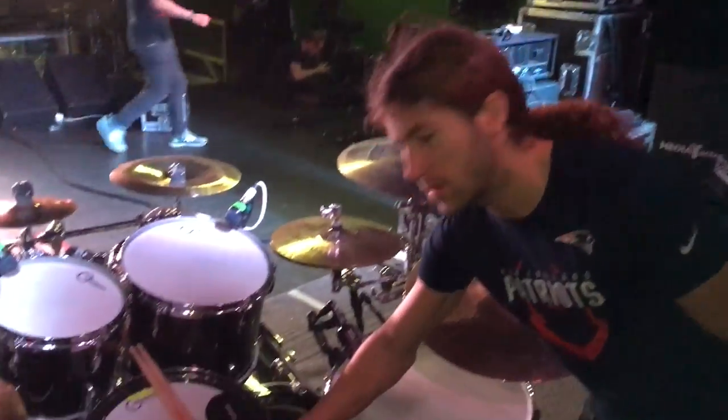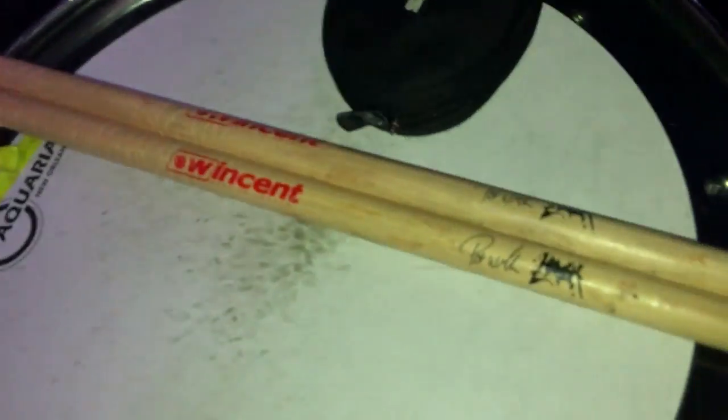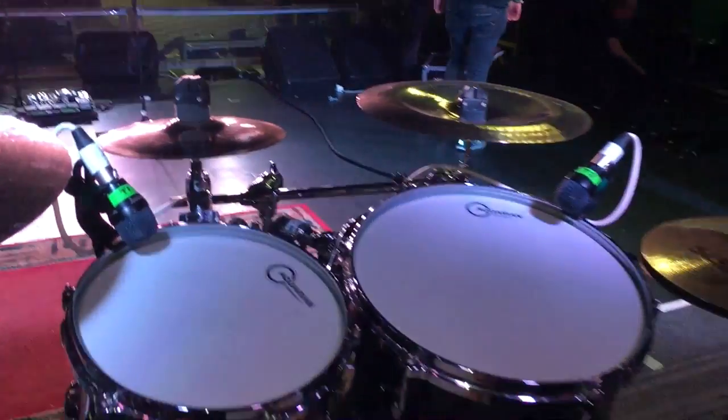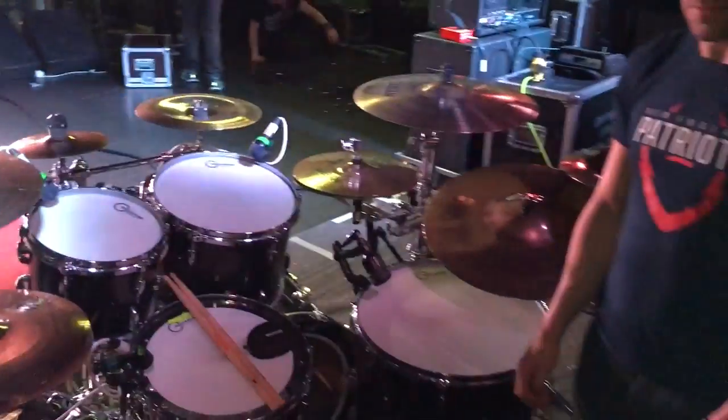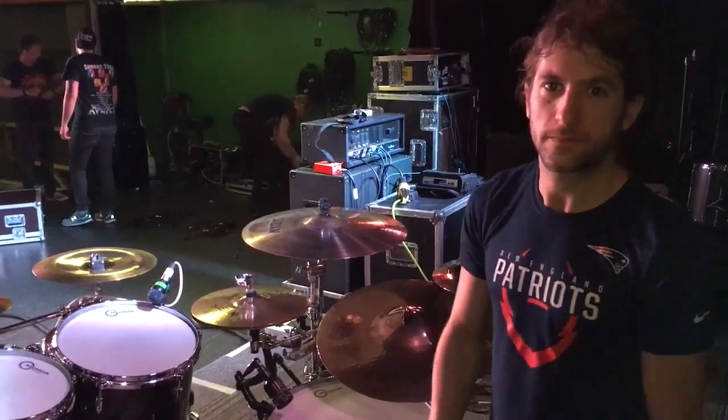Got my signature Winston sticks. These are the in-ear Shures and we're using Sennheiser microphones. That pretty much concludes what we got going on here, so thanks for taking a look. Goodbye.